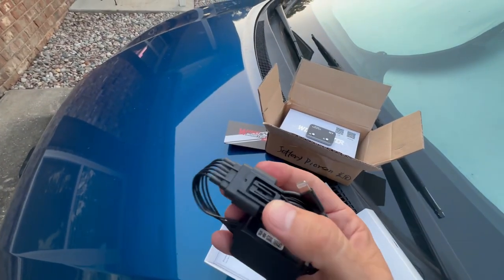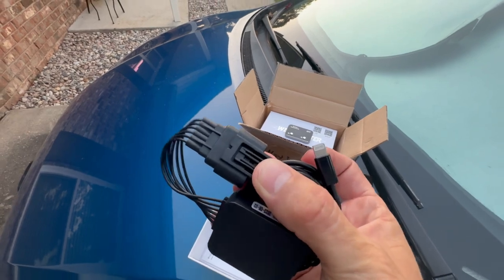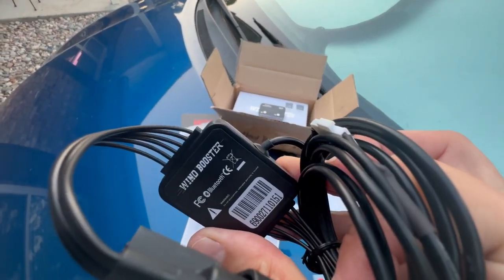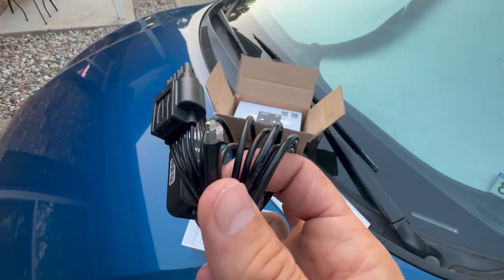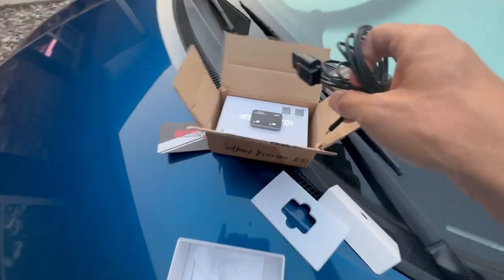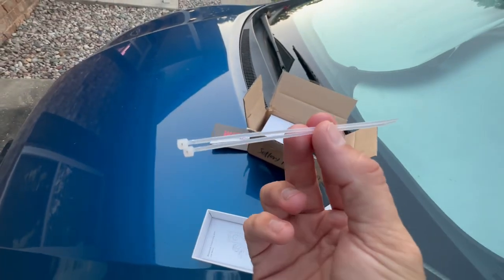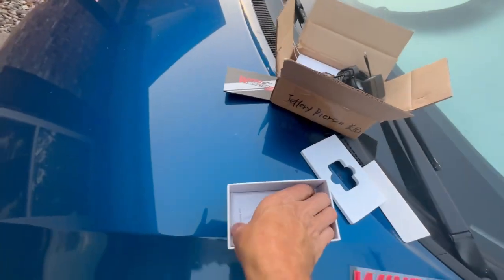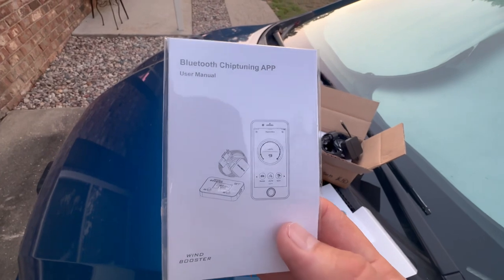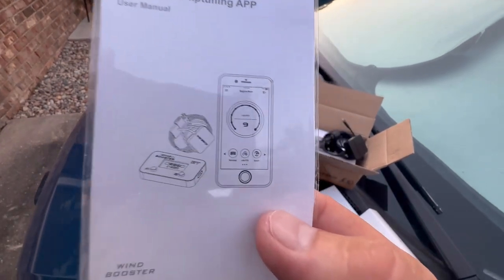There are two plugs: one plugs into the gas pedal and the other plugs into the actual harness for your gas pedal. The Bluetooth module is here, and the power cord — which looks like a Lightning cable — plugs right into it. The box also includes zip ties so you can wire everything neatly underneath your car.